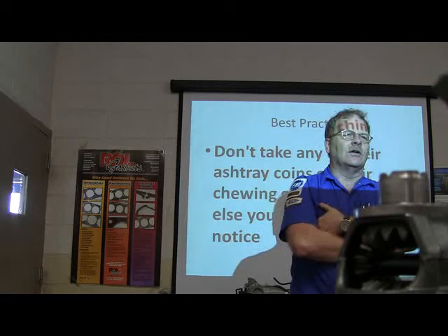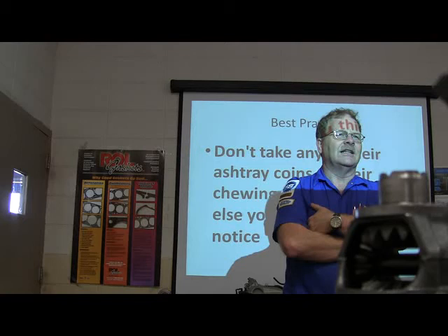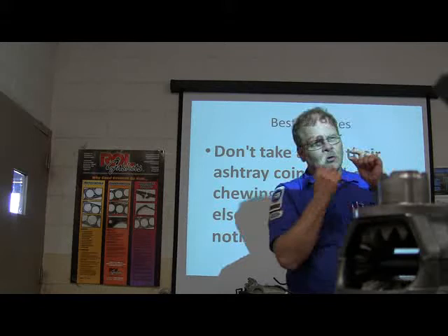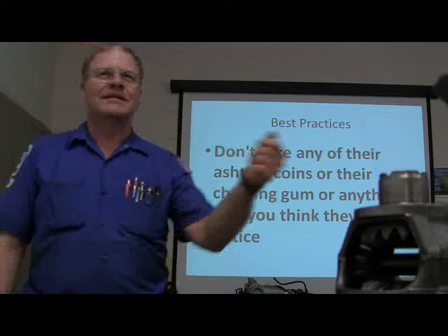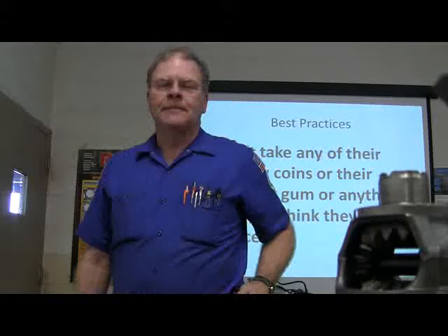At the dealership one time, the service manager thought a guy was stealing change out of people's cars — not all of it, just some. He marked some quarters and dropped them in the coin tray. When the guy pulled the vehicle around, the manager checked his pockets and the guy had those marked quarters. He gave him his last check and sent him home. What's that guy going to put on his next job application? He may never get another job.